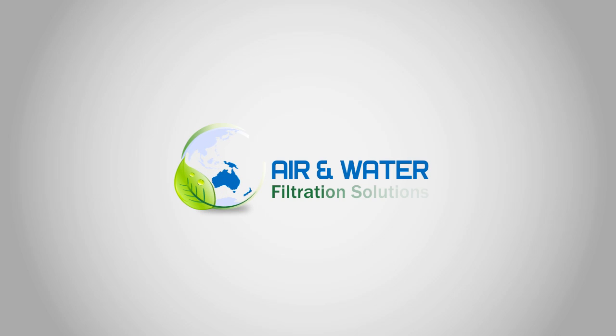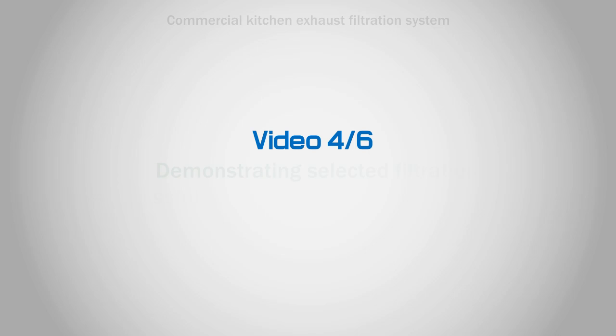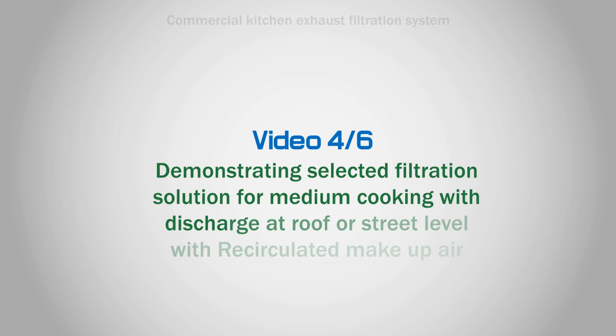Hello and welcome to Air and Water Filtration Solutions, video 4 of 6, demonstrating selected filtration solution for medium cooking with discharge at roof or street level with recirculated makeup air.